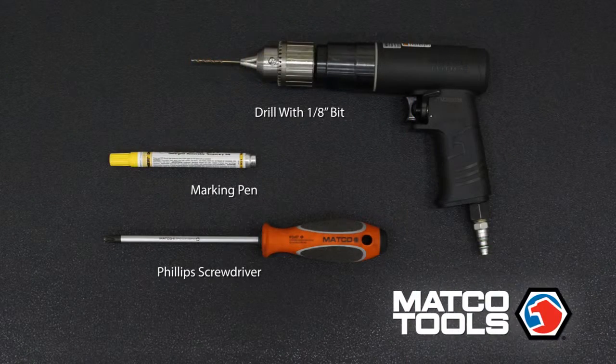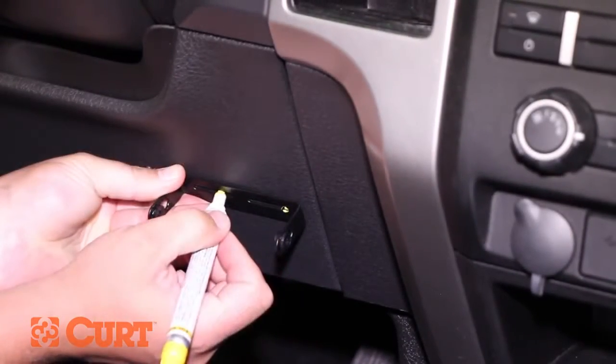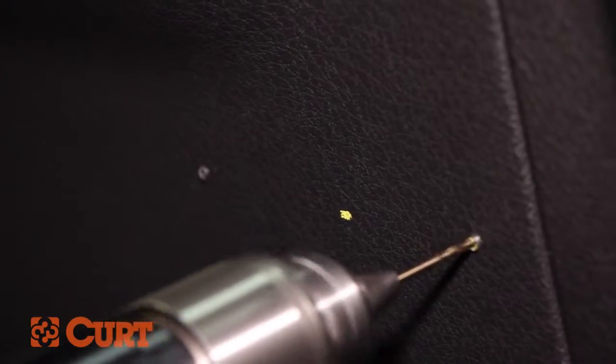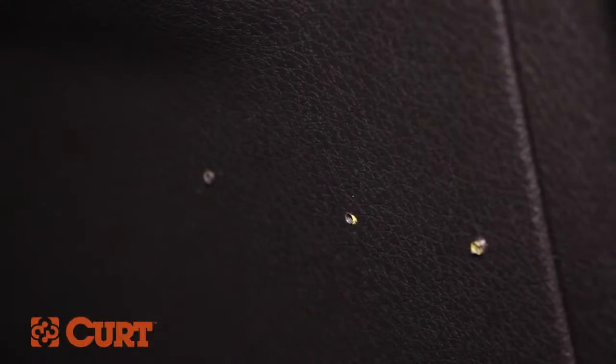These are the tools necessary for the install. First, locate a suitable mounting location. Once you've chosen a mounting location, use the mounting bracket as a template and mark the hole locations needed to secure the bracket. The area behind the mounting location must be clear, so nothing will be damaged when drilling the mounting holes.